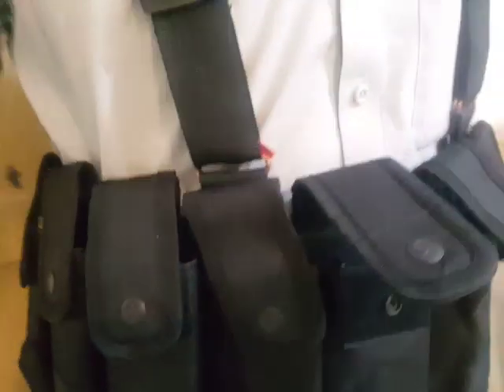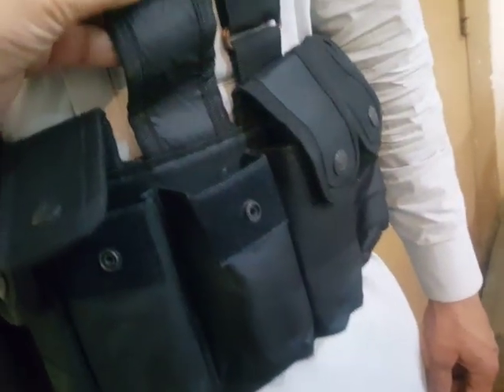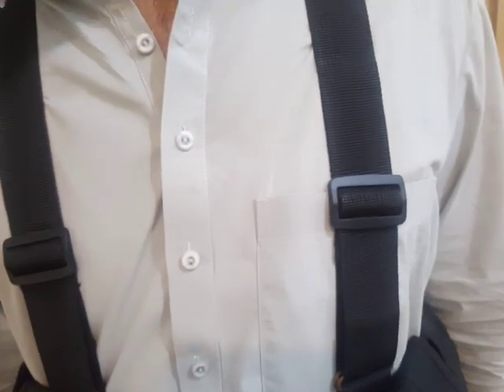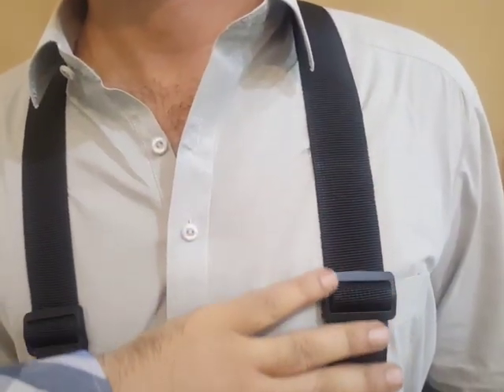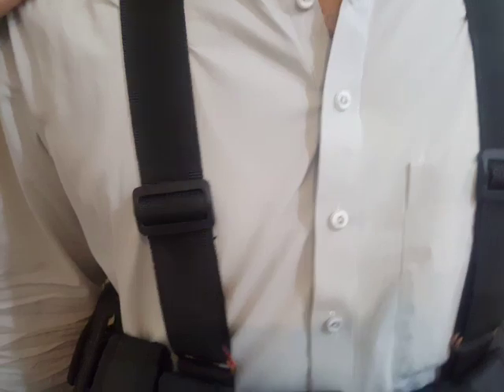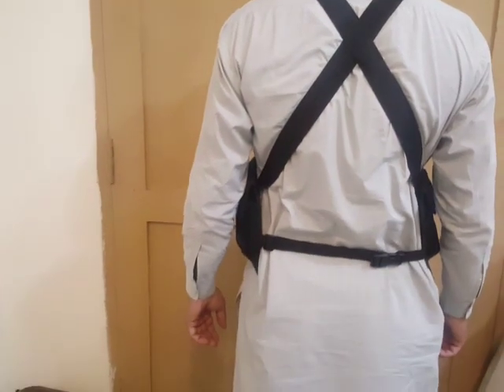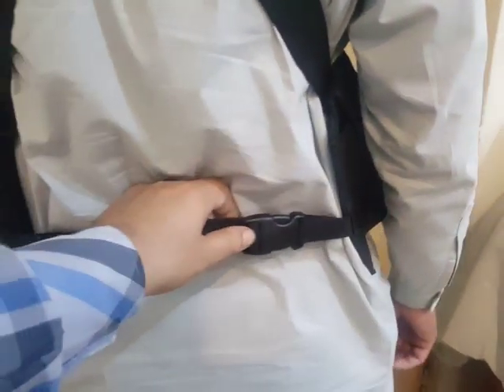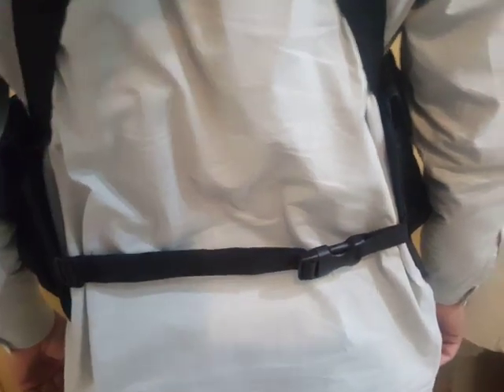There are 10 pouches, and the closing flap has velcro along with a button. There are two straps for the shoulder that cross from behind, and then there is a strap to buckle it from the back.